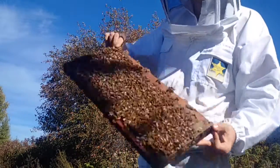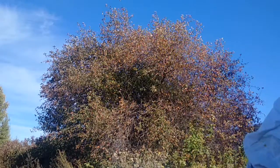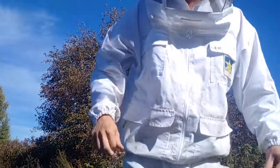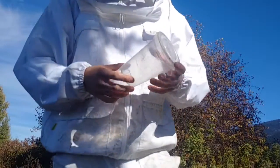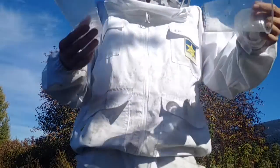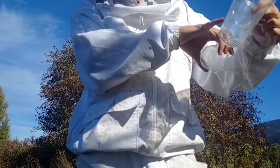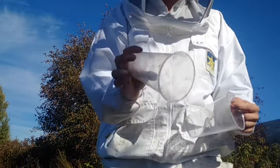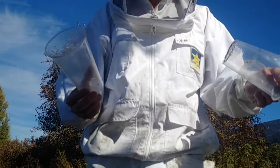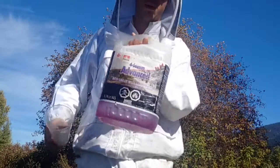We got some brood, we got some young bees, so I can set this frame aside and get the mite wash ready. The way I do this — I've got two cups, just solo cups. I measure: this is one cup, so I'm going to use three quarters of a cup, not quite the whole thing. I make sure there's no mites in my jar. I got my two cups ready and I grab my windshield washing solution.